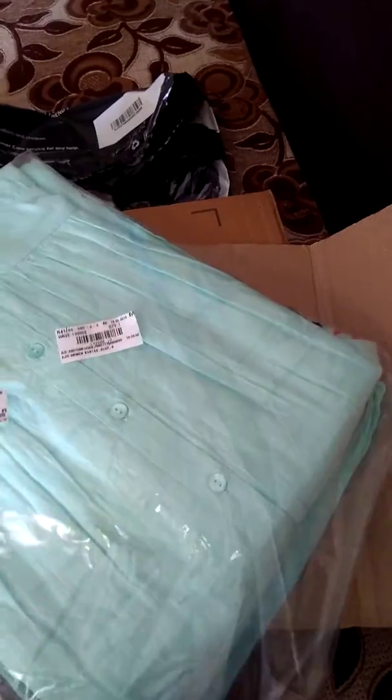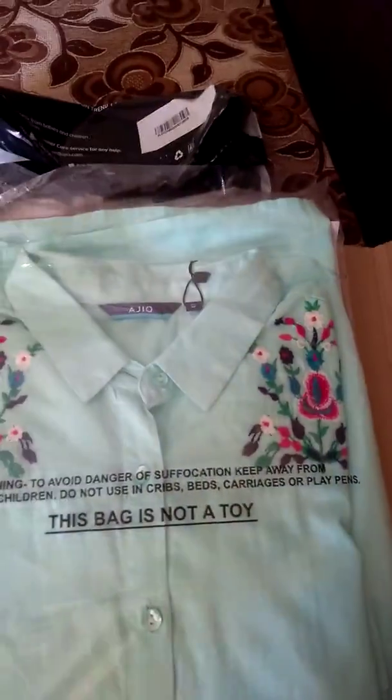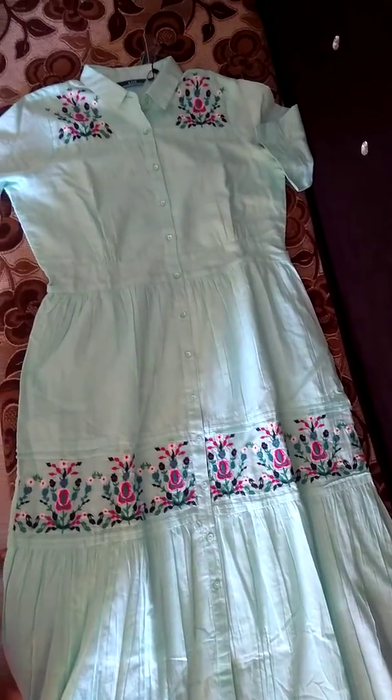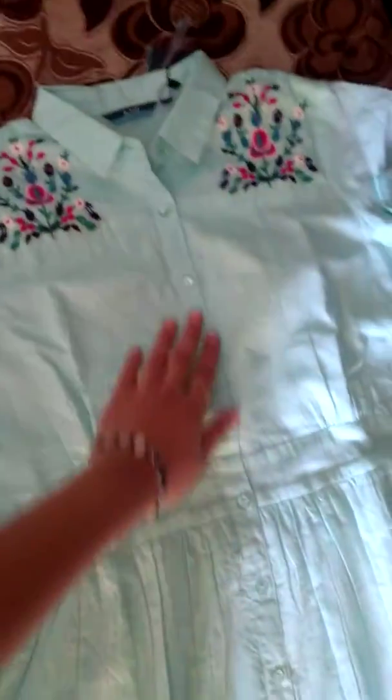This is how the product looks. This is a dress — a floor-length dress. It is pure cotton. This is the complete look of the dress. This is a button-down dress.